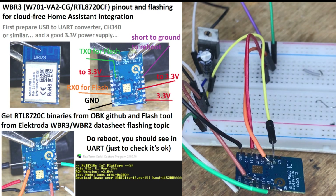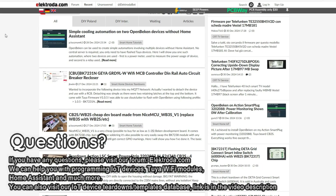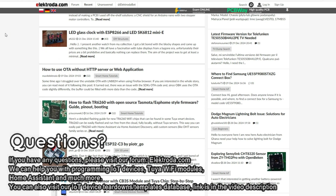This is how you can run your WBR modules free from the cloud. For next steps and recommendations, please see the linked forum post. Thank you for watching. If you have any questions, please visit our forum. You can also check out our IoT device teardown list.